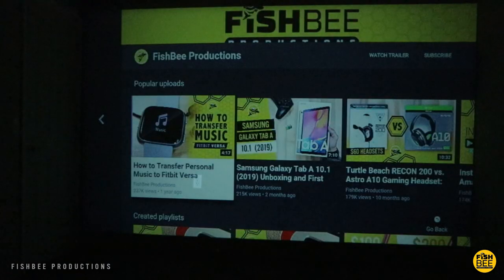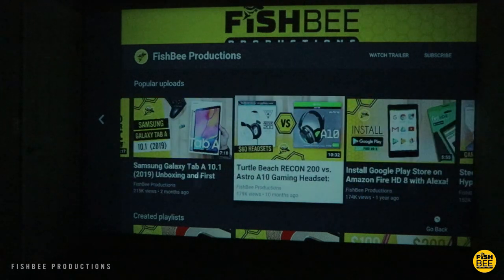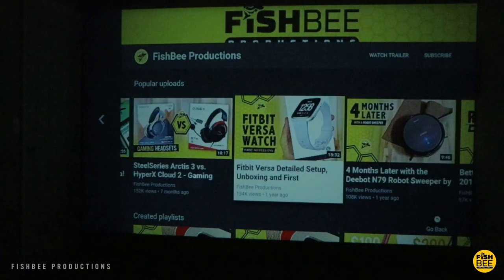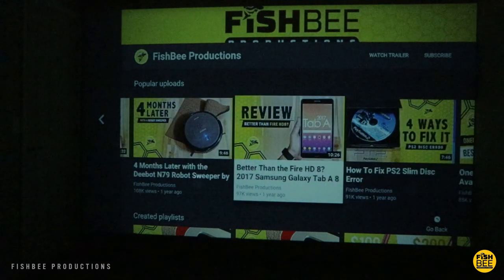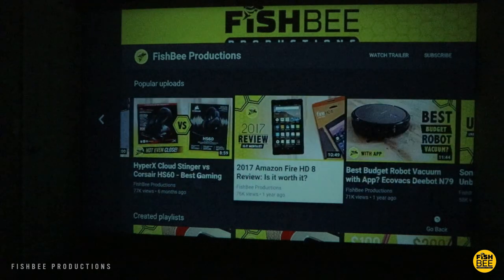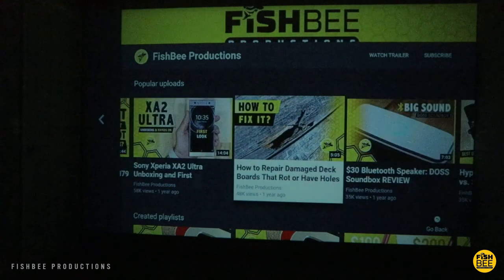If a 75-inch TV isn't big enough for you, or you want a huge screen outdoors and you're in the market for an entry-level 1080p projector, I would definitely recommend the Vankyo Leisure 430. If you've made it this far, you may want to say thanks by subscribing, and don't forget to give a thumbs up if this video was helpful. This is Brian from Fishbee Productions — thanks for watching and I'll see you on the next one.